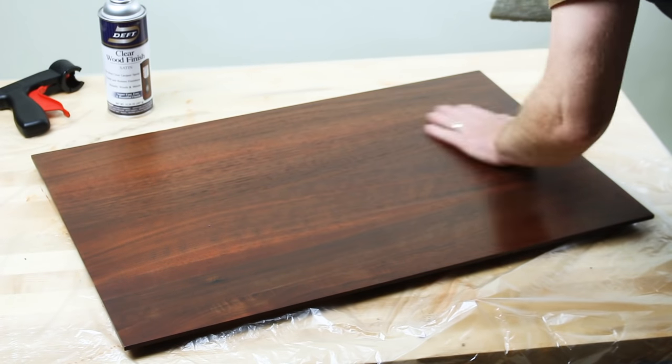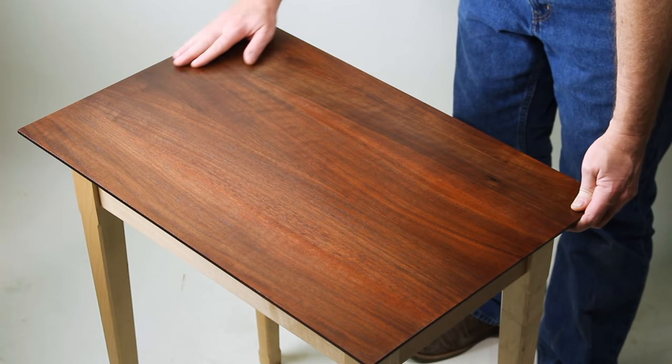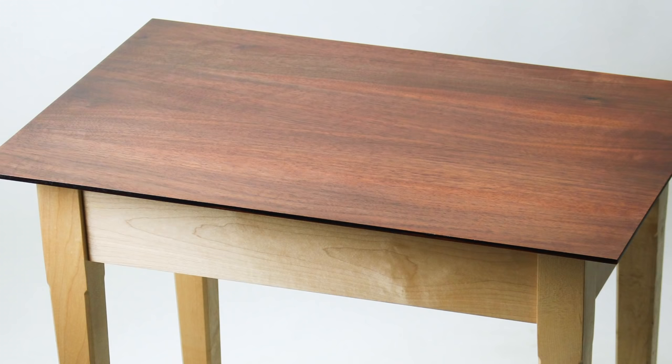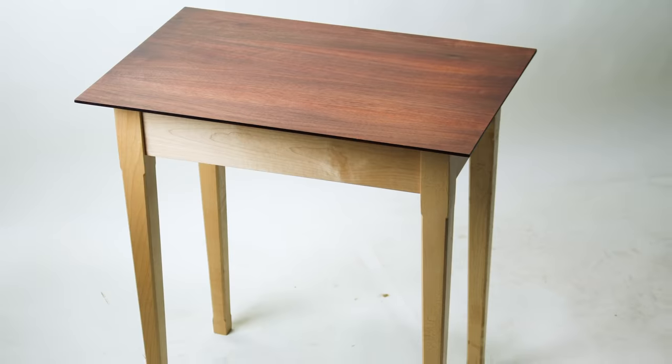In the end, we have a gorgeous dark walnut panel that still has the character of beautiful wood. As a reminder, here's what we started with and here's what we ended up with. Thanks for watching — if you've still got some questions, just post them below and I'll answer.